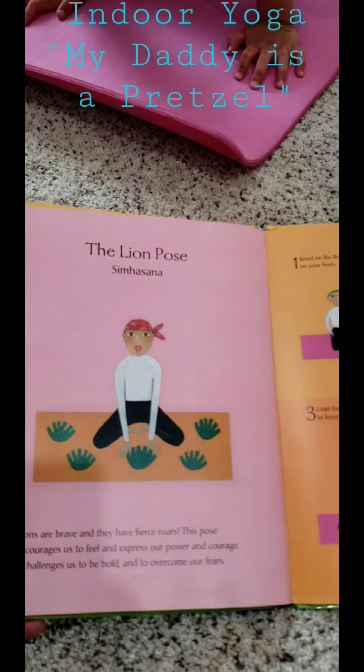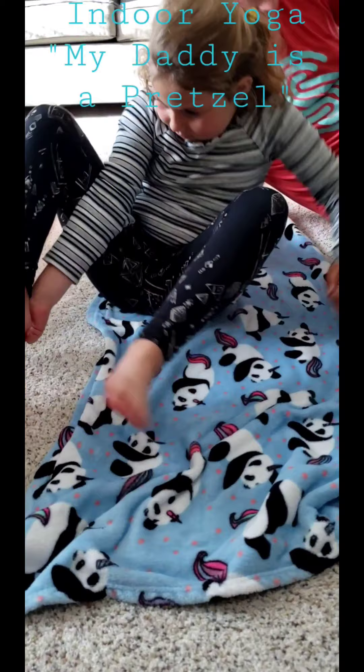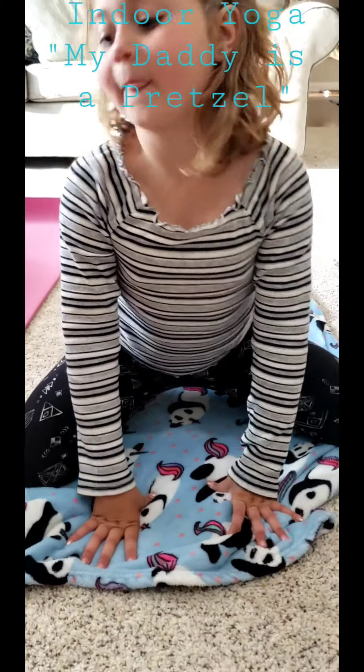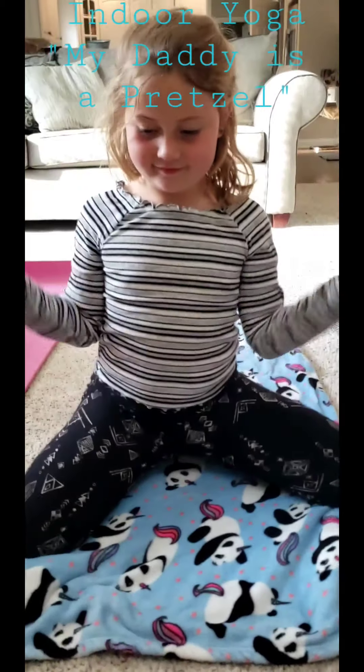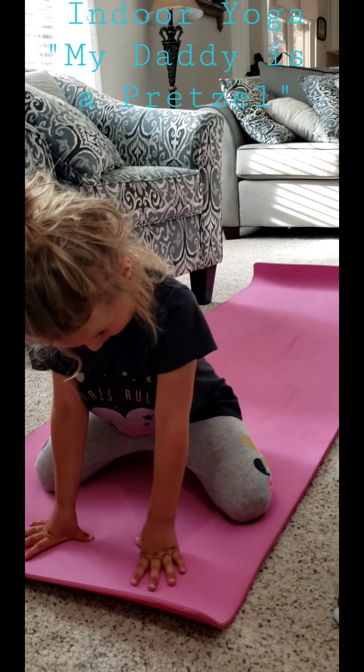Pedro says his daddy works in Africa. Sometimes my daddy is a lion. The lion pose — this one is kind of silly, so get ready. Kneel on the floor with your bottom on your heels. Separate your knees like a V. Lean forward and place your hands with fingers pointing out. Tuck your chin into your chest and show me what you do — you guys know this one. Look up!